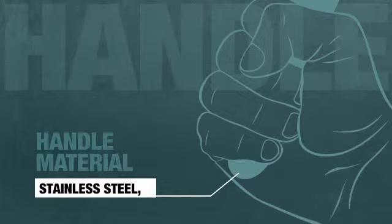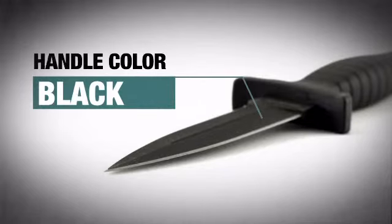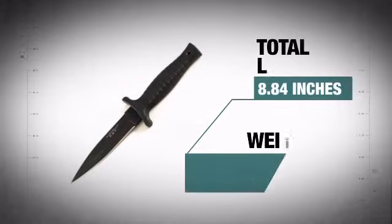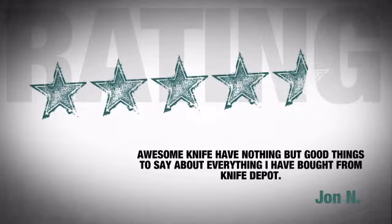The snug high quality handle provides a solid grip and features an awesome black finish. At less than 8 ounces, it has that high quality construction that is easy to handle. Just ask the people who got it — they're so happy they just won't shut up about it.